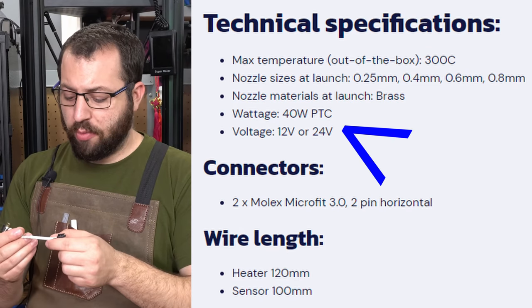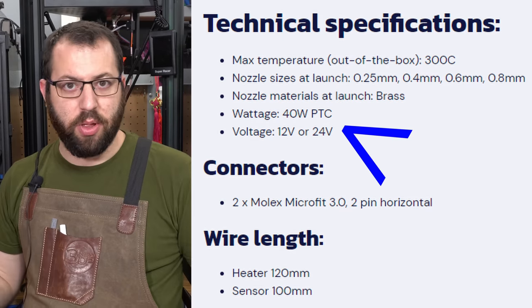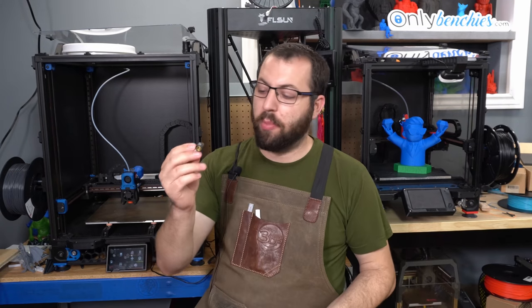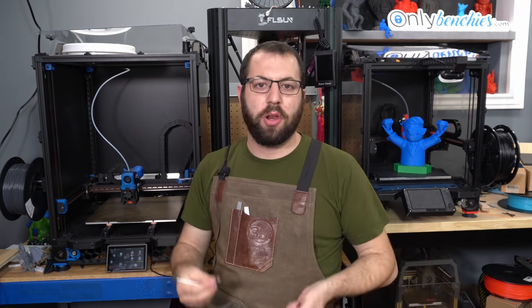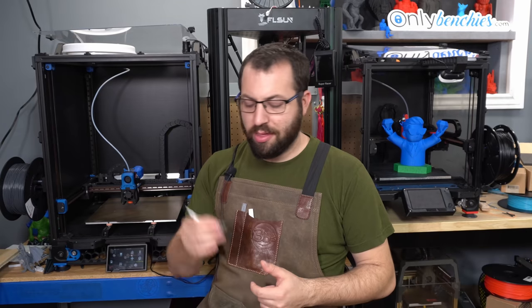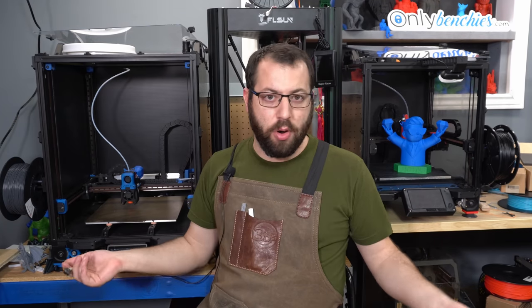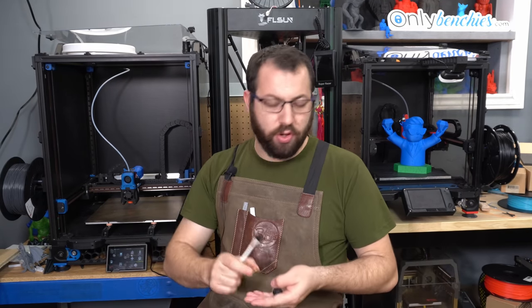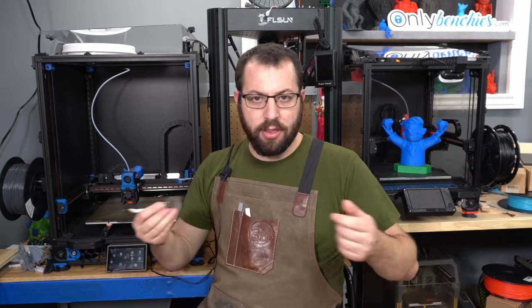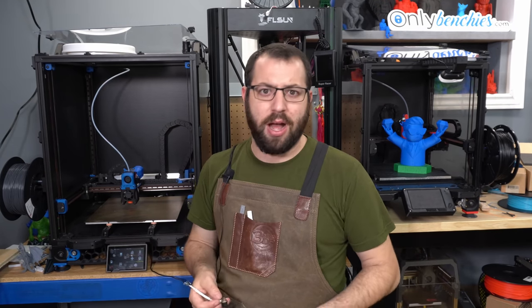At launch, all that will be available is the 40-watt heater and the 104NT thermistor. There is a PT-1000 variant that will be available later down the line. Also, this is what most people would call a standard flow hotend. So for those who are speed demons who love printing speed benches all day, this probably isn't going to be the hotend for you — this is not a high flow hotend. They have stated that a high flow variance is in the works. I don't know if they're going to have a larger heater core or change the design of the nozzle brake, but considering there is a large market for high flow hotends, it would make sense that they would develop one.